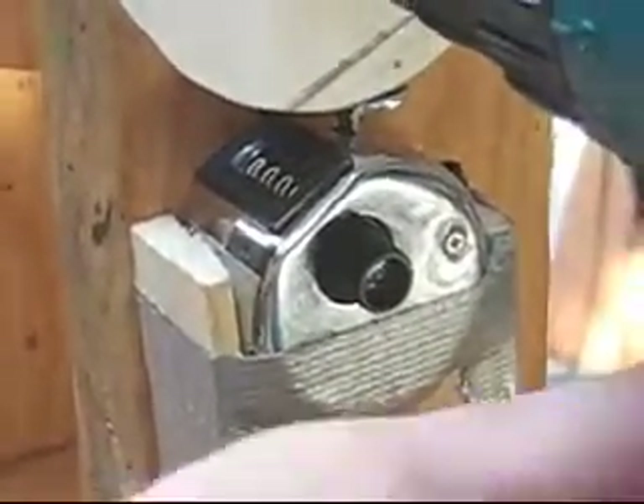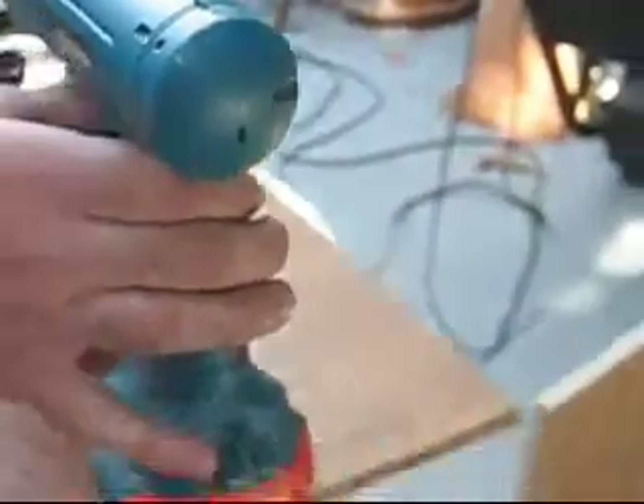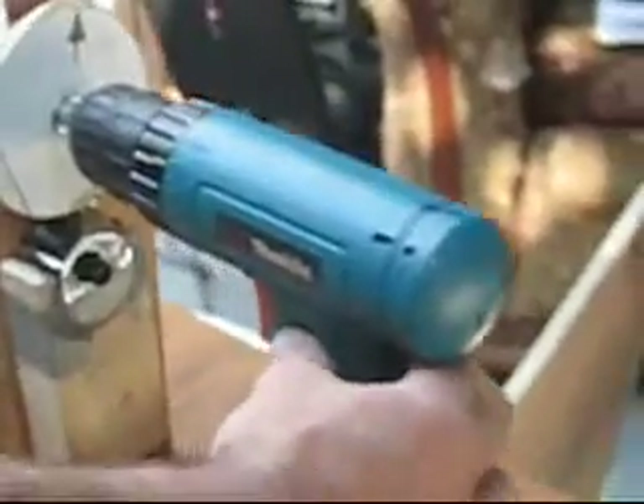And the last part of it is this Makita motor, which works pretty well.